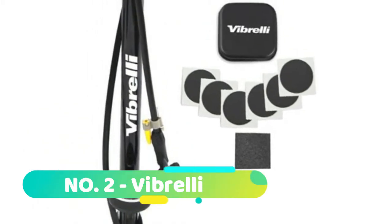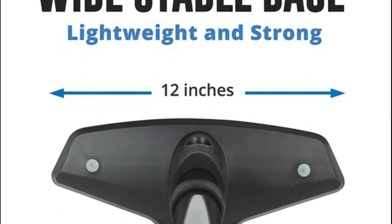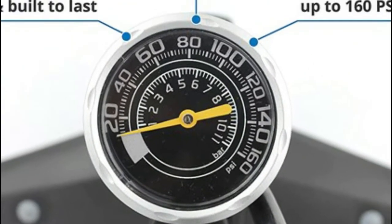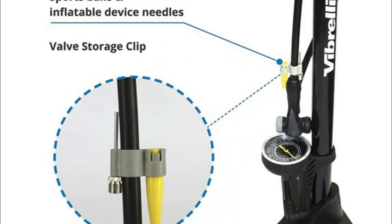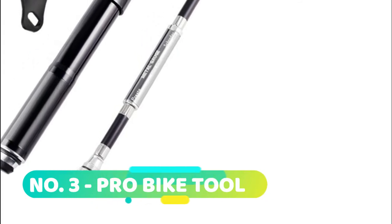Number two: Vibrelli Presta valve bike pump, also inflates Schrader valves with a simple flick of a switch. The rapid T valve on the bike tire pump seals strong with no annoying leaks. With a strong steel barrel and reinforced handle, Vibrelli's bicycle tire pump is tested for accuracy to high pressure — it's the perfect road bike pump.